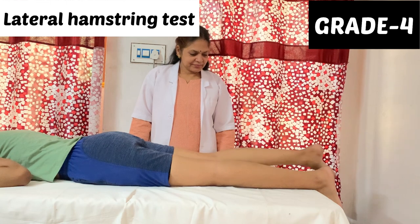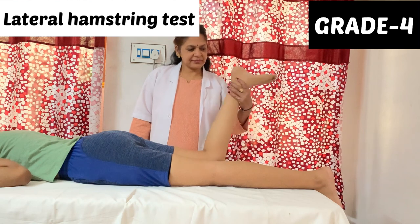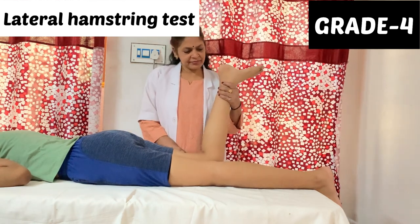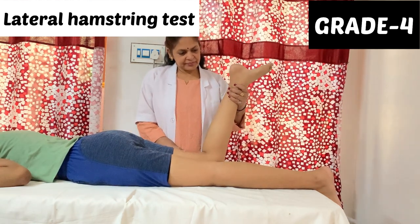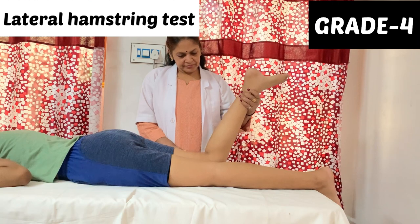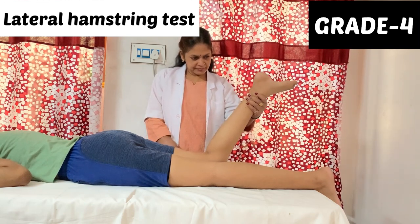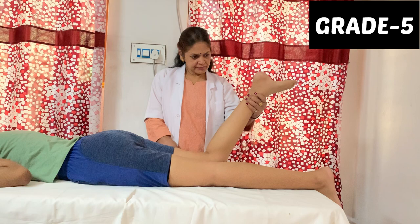To check the lateral hamstring, the patient will laterally rotate the leg and flex the knee — toes pointing towards the therapist and heel away. The therapist applies moderate resistance in grade 4 just above the ankle, while palpating the lateral hamstring with the other hand. In the medial hamstring test, the therapist will palpate the medial hamstrings.